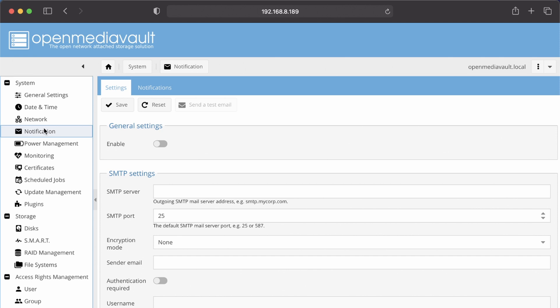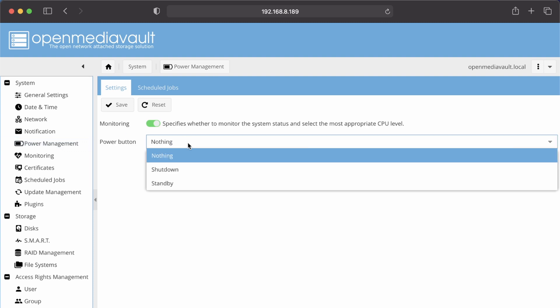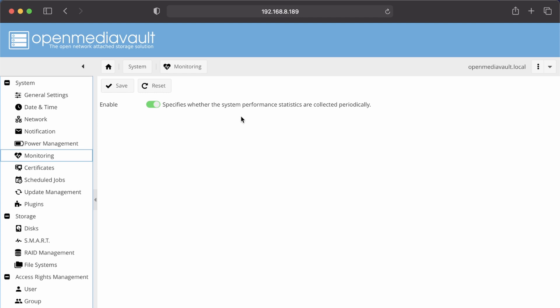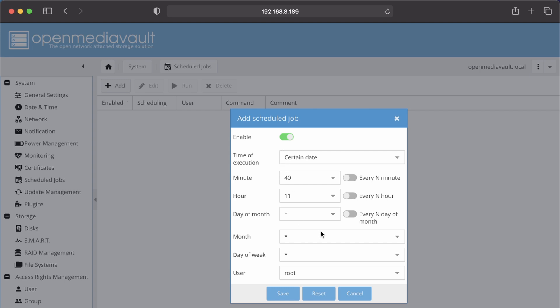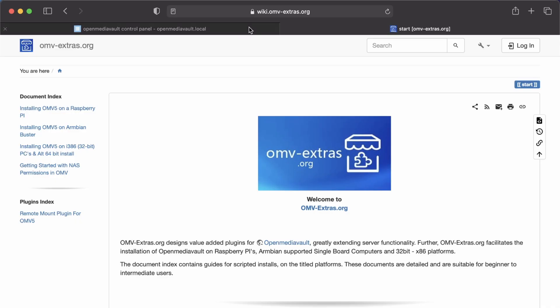Notifications lets you set up alerts when events happen on your server. Power Management gives you the option to automatically shut down or stand by on a schedule. Monitoring keeps statistics on your server. Certificates lets you add SSH or SSL certificates. Scheduled Jobs lets you add cron jobs by the minute, hour, month, day, or year. Update Manager is where all your updates will show up — simply click the checkbox and then click Install. Plugins is where all your Open Media Vault plugins show up, and we're going to add the Open Media Vault Extras plugin.